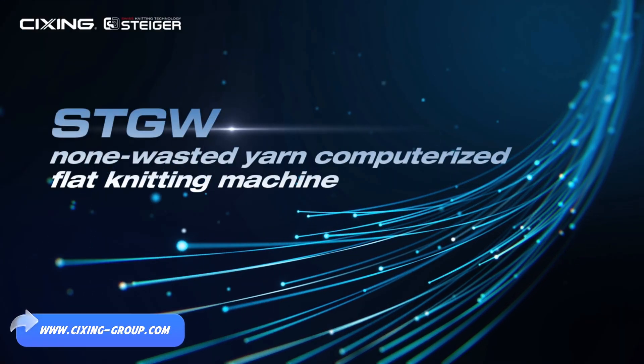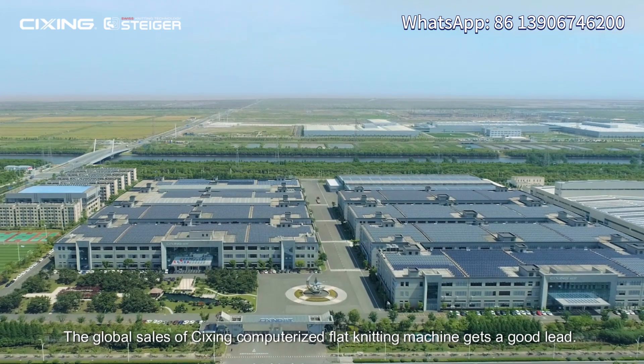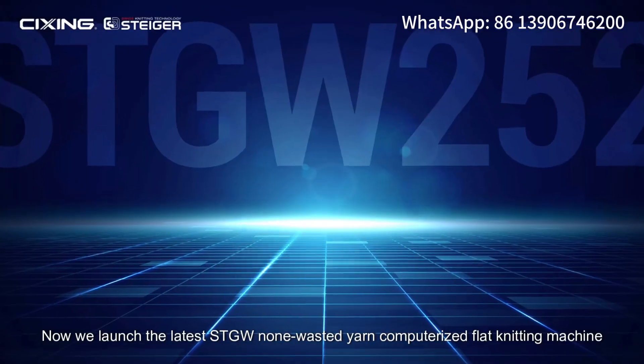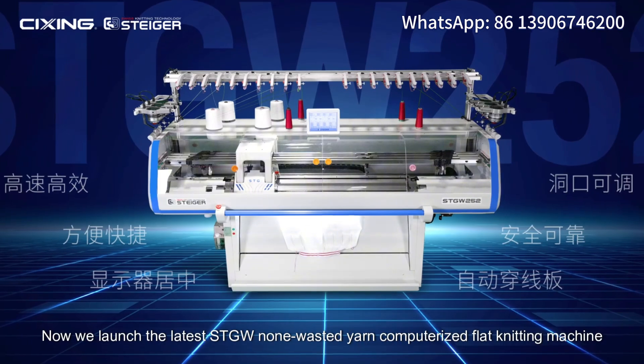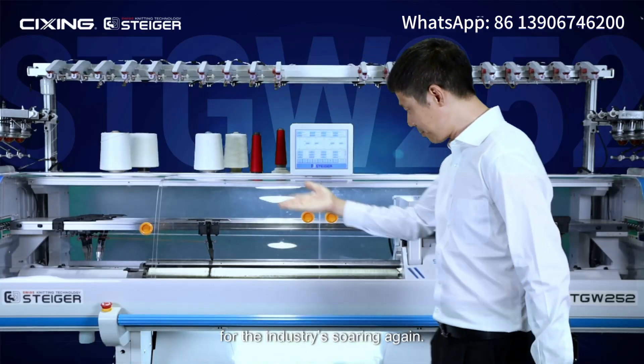STGW non-wasted yarn computerized flat knitting machine. The global sales of Shima computerized flat knitting machine have taken a strong lead. Now we launch the latest STGW non-wasted yarn computerized flat knitting machine for the industry, soaring again.